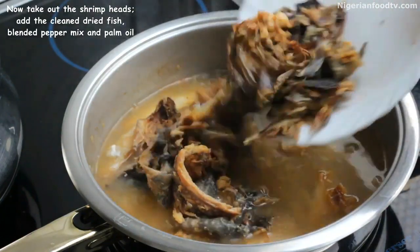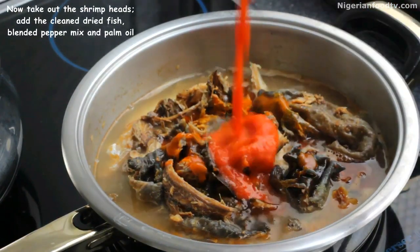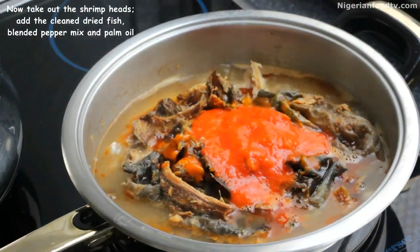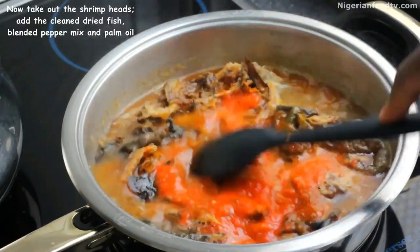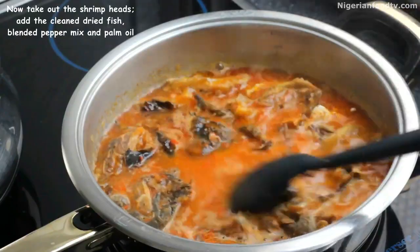Then add the dried fish and add palm oil. You can leave out palm oil if you want to, but palm oil gives you that authentic taste. Then we add the blended pepper mix, a little seasoning and salt, then leave it to boil. After about 10 minutes, add the shrimp and cover for about 10 minutes.